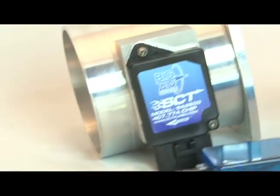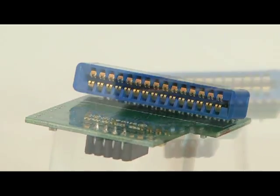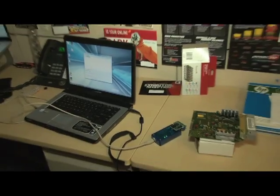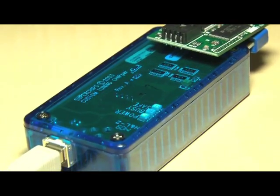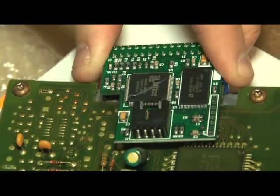In order to get our air-fuel ratios in check, SCT sent over their CNC billet mass airflow sensor and chip. The multi-program switch chip allows us to manipulate the tune on our Mustang for optimal power. The chip simply installs in the side of the stock ECU and already includes a base tune to get it started.